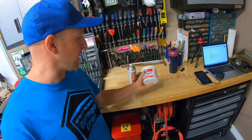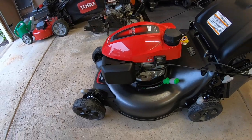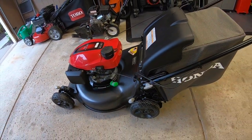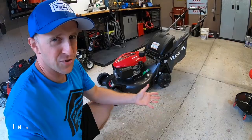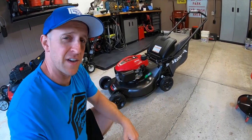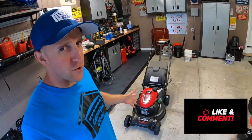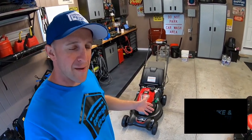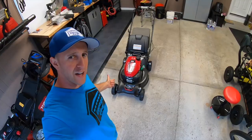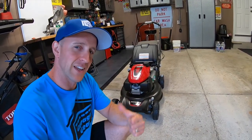If you'd like to pick up some of this Red and Tacky Lucas Oil grease, I'll have it linked down below in the description. For more cool videos on how to make your lawnmower last a lifetime, check out my links down below. Be sure to follow me at GarageGearJB on Instagram, and please share this video with a friend or family member. If you enjoyed this video, give me a like, and if you're feeling the vibe and you want to be part of the tribe, subscribe so that way you can stay up to date with everything going on here at Garage Gear. Thanks so much for watching, and I'll see you in the garage.